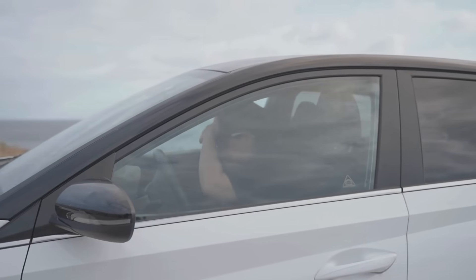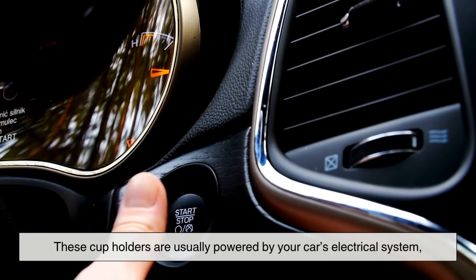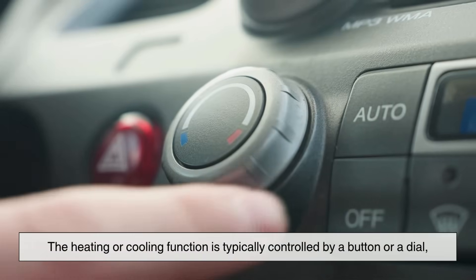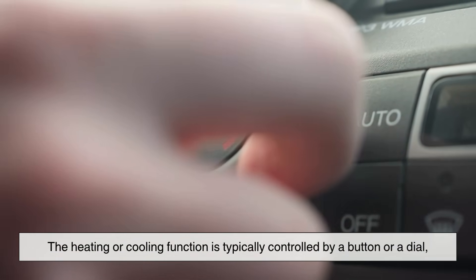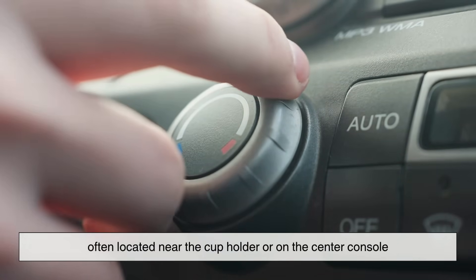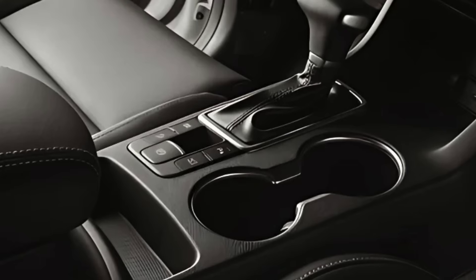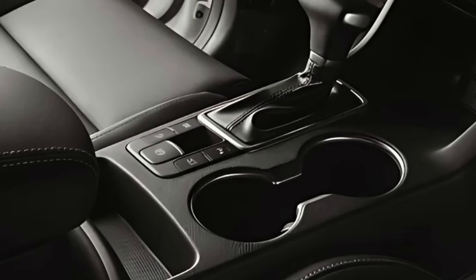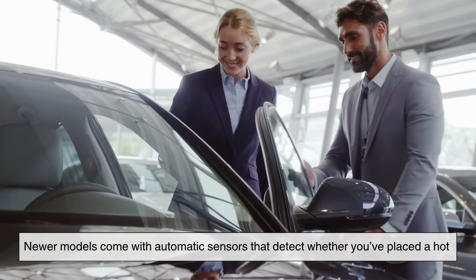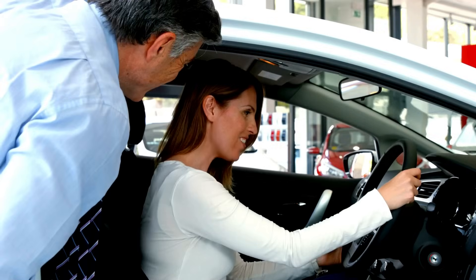You might be wondering where the power comes from. These cup holders are usually powered by your car's electrical system, much like your stereo or AC. The heating or cooling function is typically controlled by a button or dial, often located near the cup holder or on the center console. Some vehicles even allow you to adjust the temperature range, like setting it to warm versus hot, or cool versus cold. Newer models come with automatic sensors that detect whether you've placed a hot or cold beverage and adjust accordingly.